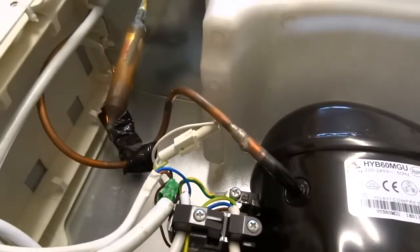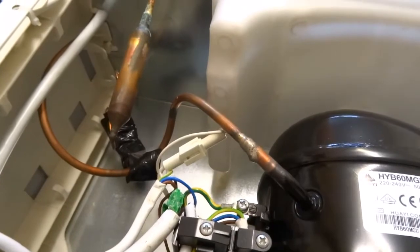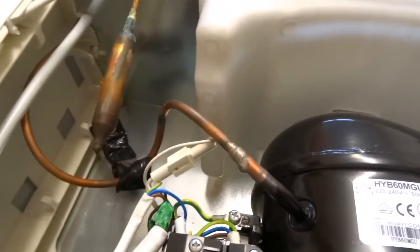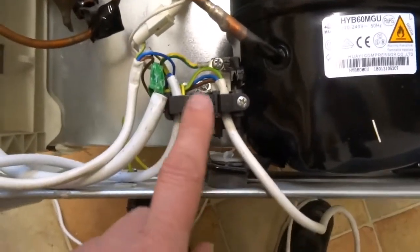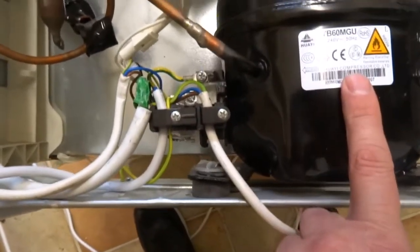Really basic. The main components are a compressor, this heat exchanger where it loses heat, and there's another coil inside where it takes the heat out of the freezer unit and freezes the compartment. We've got a thermostat — this is probably the power going to it. The thermostat's inside; when it turns on, it sends power to this relay, and then the relay kicks in the compressor.